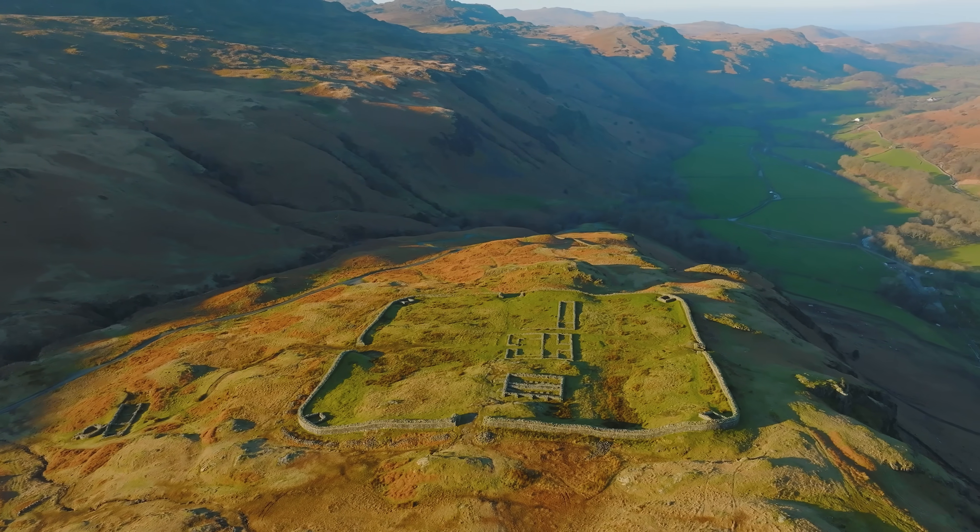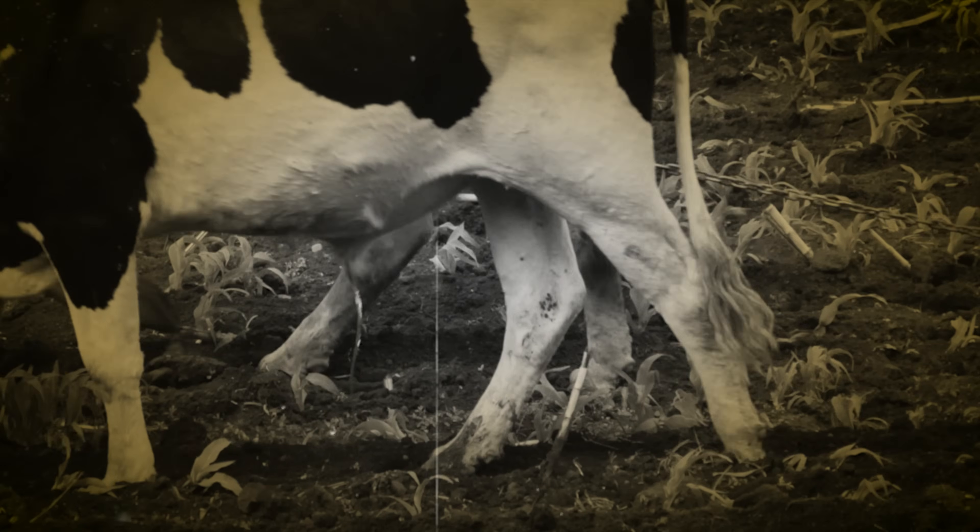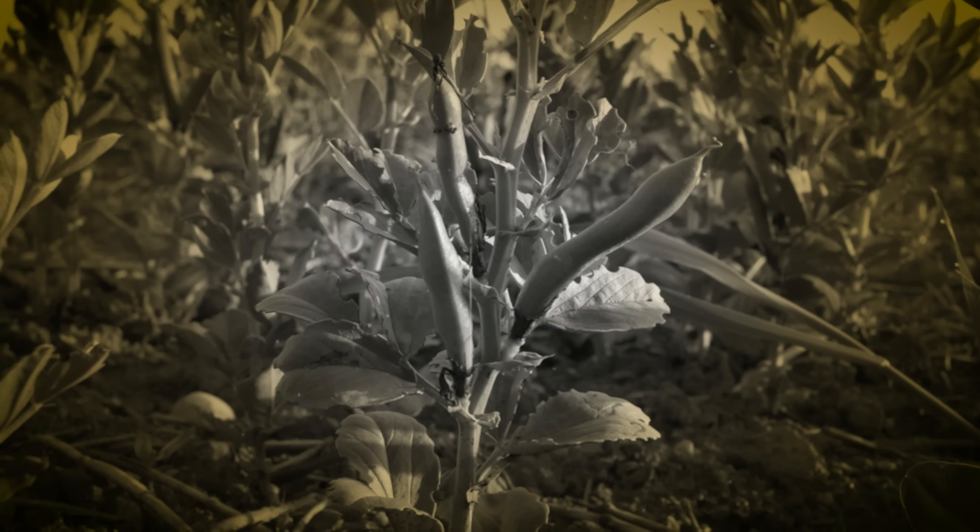So they go all the way back to the Iron Age in Britain at least. They're kind of native to North Africa and West Asia. Historically, we know they were first domesticated within the Fertile Crescent in the Middle East and then eventually came to Britain. We know this from archaeological findings — charred remnants of broad beans have been found in Roman camps. So we know they've been grown here since the Iron Age.